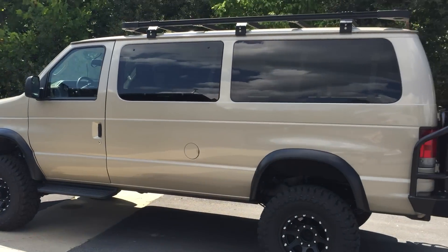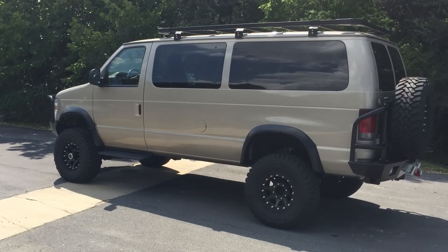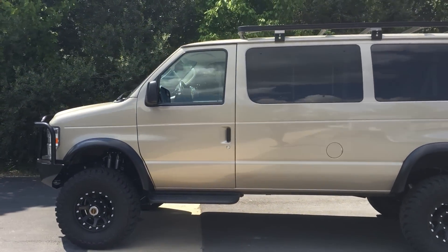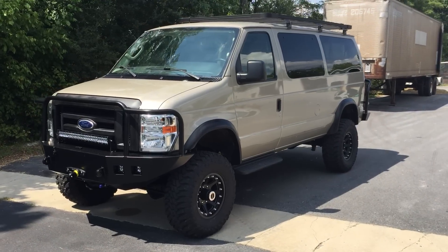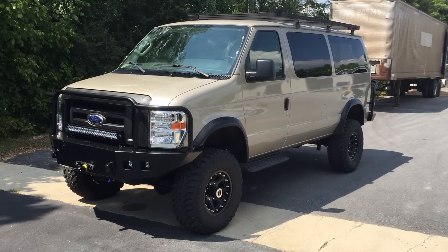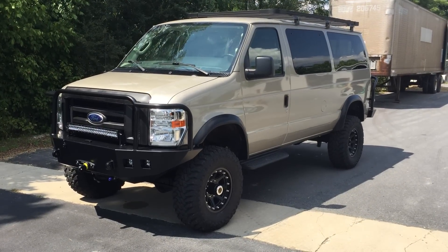We also did a rear skid on this one. So again, 2012 E350 5.4 wagon — super cool van, I really like it. I wish they'd all stay around longer, but it's about to go home. Thanks for watching — U-Joint Off-Road. More specs and pics on the website soon. Thanks!